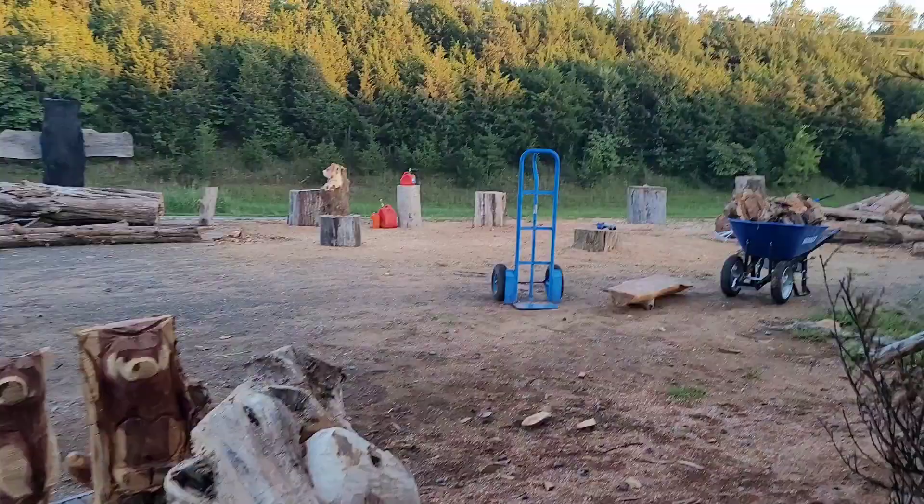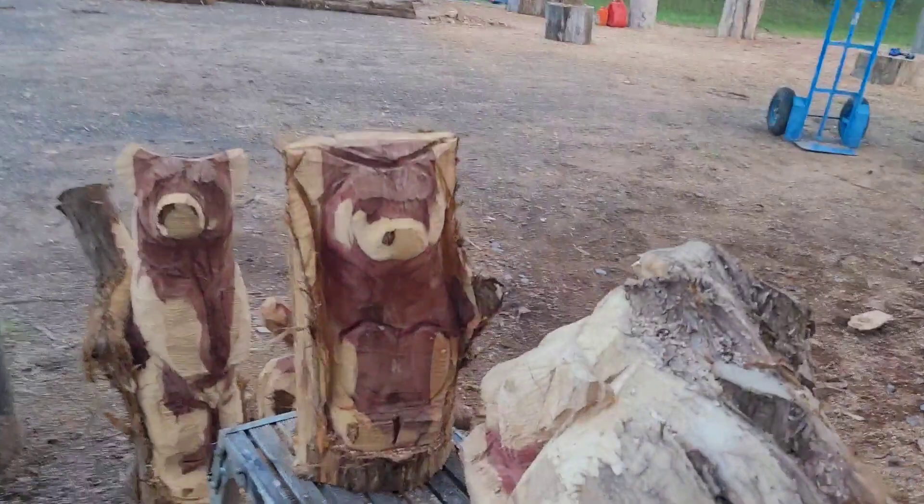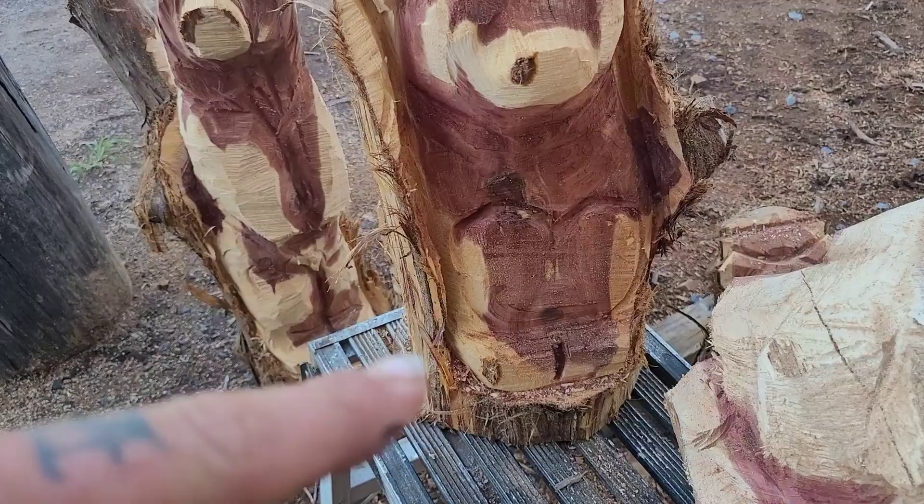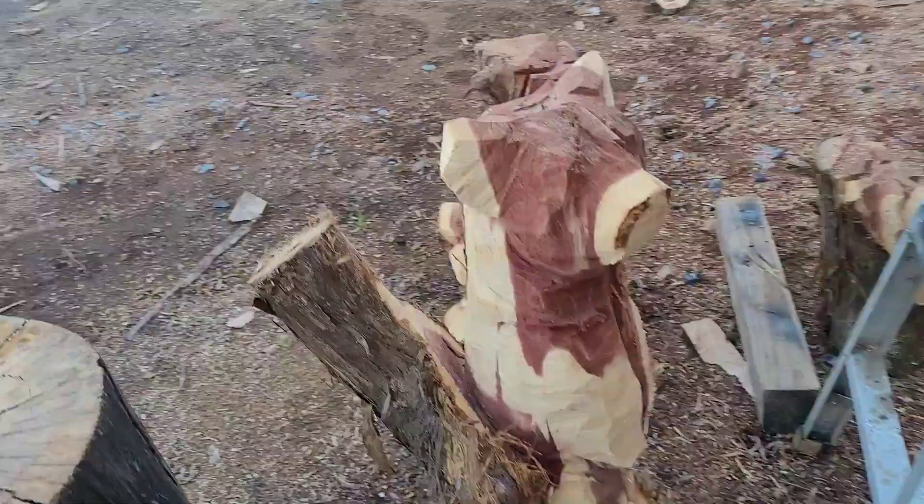Spent some time on the chainsaw and got a couple cool pieces roughed out. This is the rough-out — that's as far as I'm gonna take it with the chainsaw. This one's actually gonna be holding a heart. This little dude just kind of looks a little curious to me.